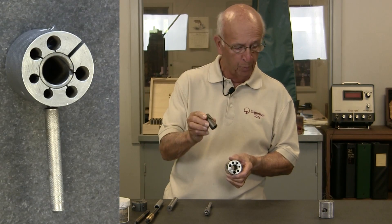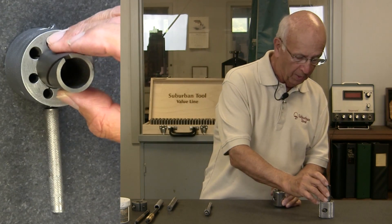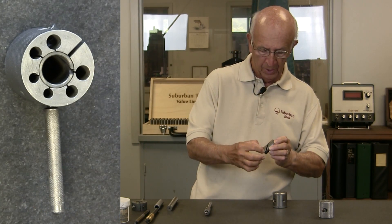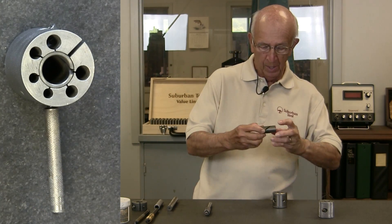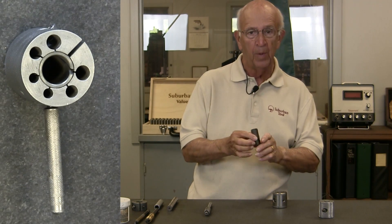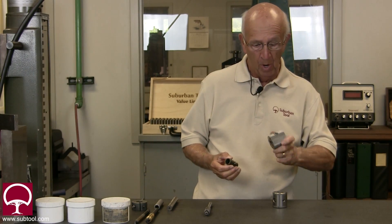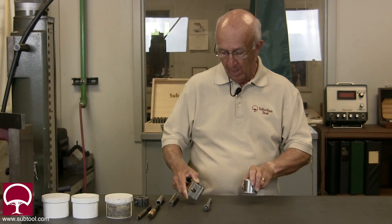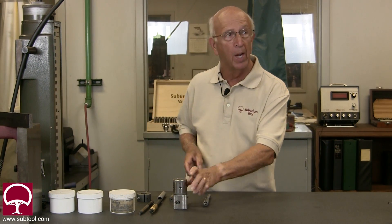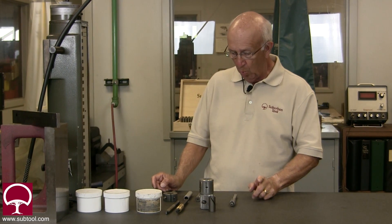This lap has an expanding, removable lap insert that you put in the middle like so. Because of the helical slit in it, it contracts evenly — as opposed to a single slit, which gives you kind of an egg shape. It's made by American Lap; we use them all the time and love them here.